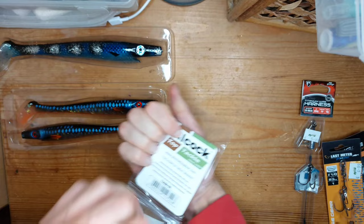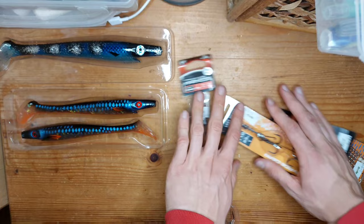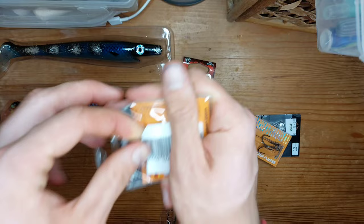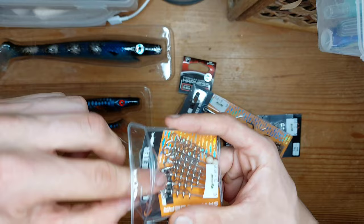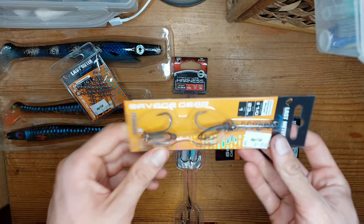Opening the dead bait rig — nice, that's going to get some good fish. Now we'll open the screw wires. They have beads with them for some reason — I'll just give them to someone as spare beads. These are the largest ones because I have some pretty big lures. They're going to work really well with the shads.